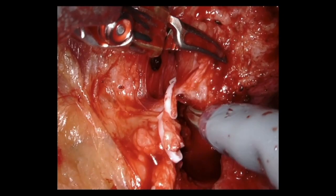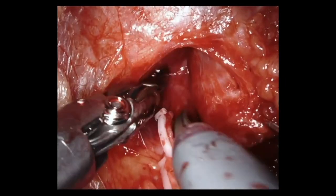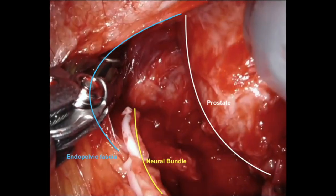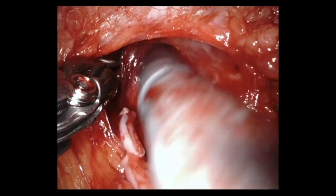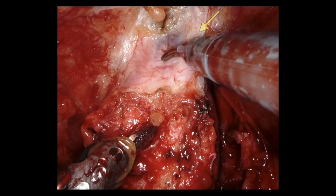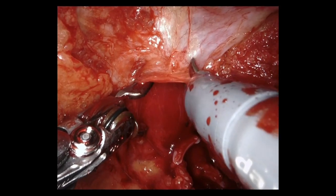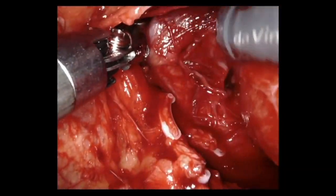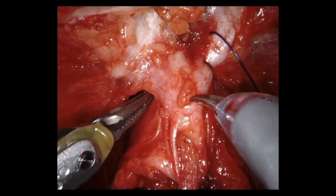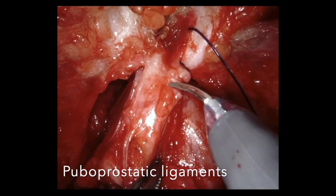After clipping the prostatic pedicles on the left side, the assistant applies traction on the prostate during the lateral and apical dissection. After the prostate dissection, we can visualize the puboprostatic ligaments and the lateral prostatic fascia preservation. The apical dissection in the current technique is performed underneath the puboprostatic ligaments.